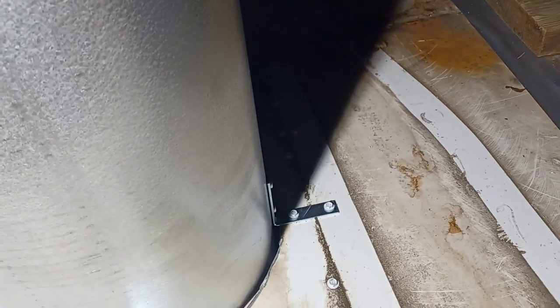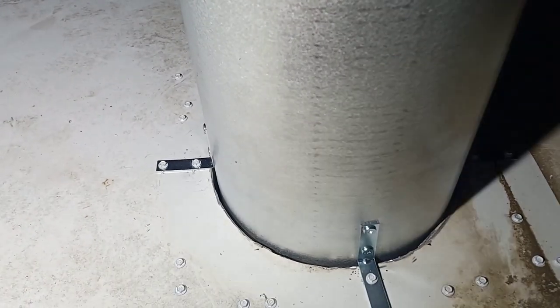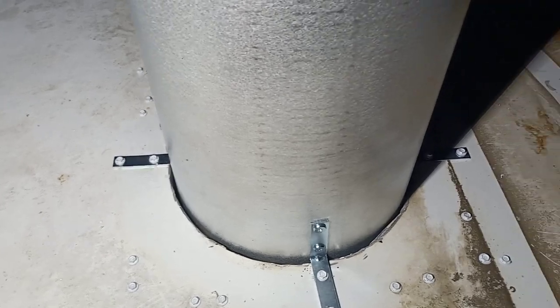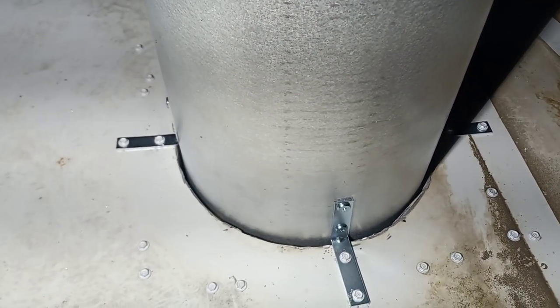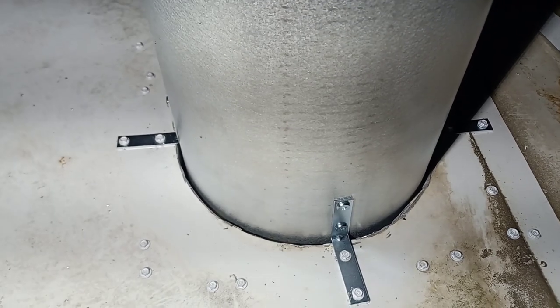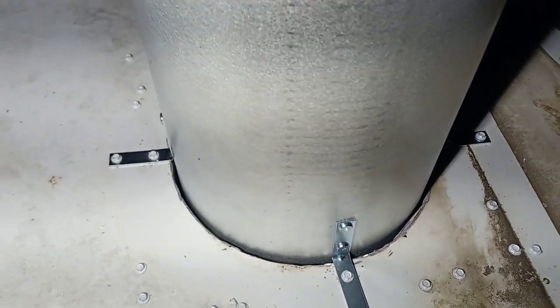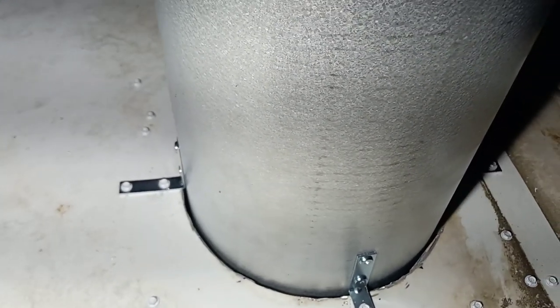We've got the brackets all the way around, and then we're gonna do the same on the bottom — four up top and four on the bottom. The pipe is already nice and solid. We're not gonna be able to seal it up tonight because the rain is coming and I don't want it to get sealed up and then pour down rain. We're gonna wait and throw a little blanket around it to prevent anything leaking down.